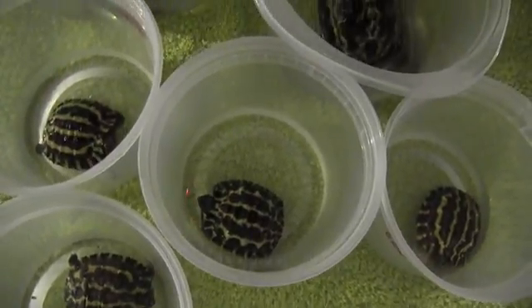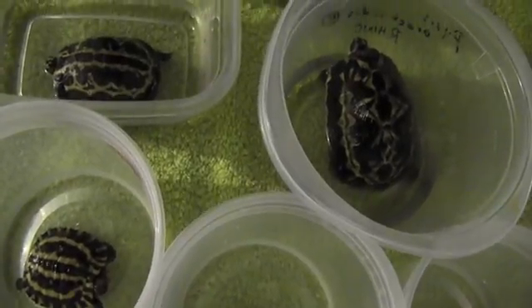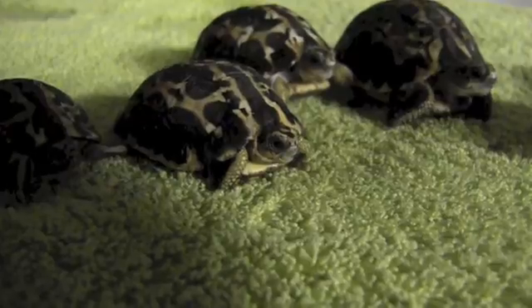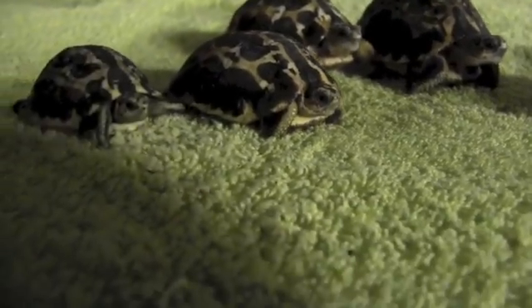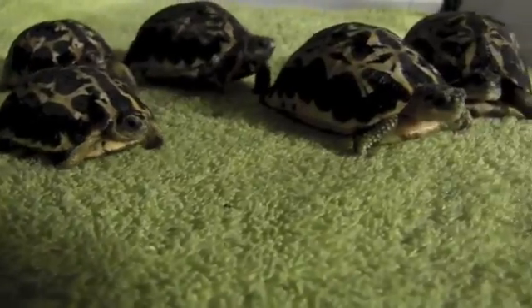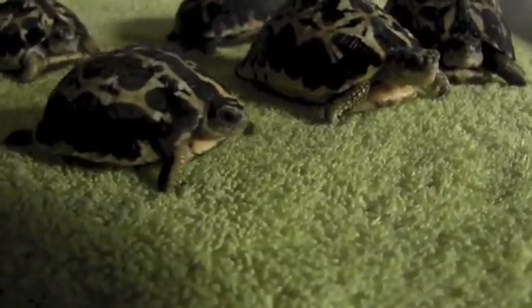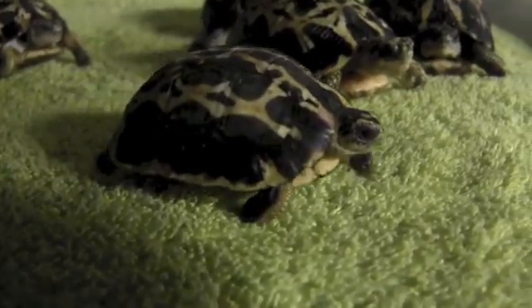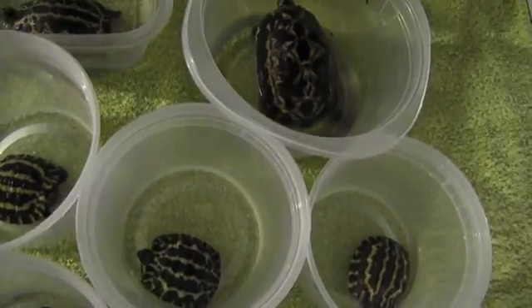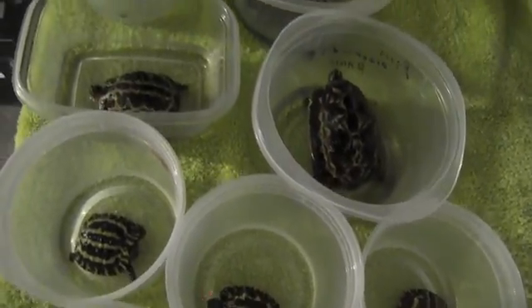Tortoise bath time is always a good time to get your tortoises moving and active. Immediately following the bath is a good time to introduce food and stimulate eating. And importantly, probably most importantly, it's also a great time to look over the tortoises to see if there are any abnormalities in their growth, any injuries, things of that nature. And of course, it's a good time since you have them out to check their weight and their growth.